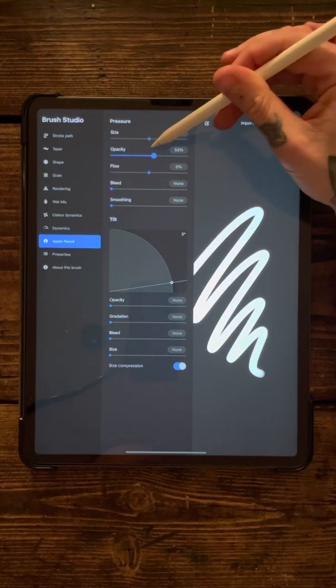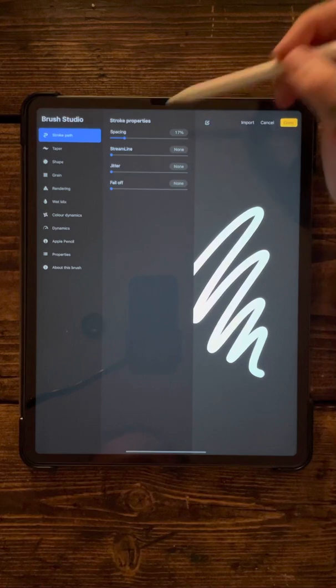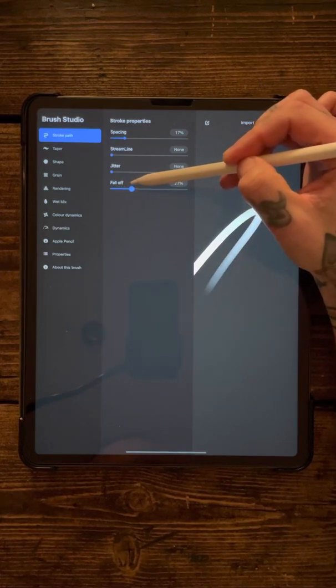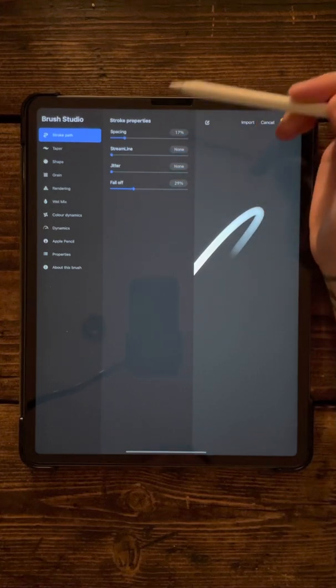So the start of the brush is opaque. Come back up into the stroke path — the fall off. Watch the end of the line; as you take that up, you'll see that the end of the line starts to disappear. I find having it on about 28 to 30 is about right for this kind of brush.